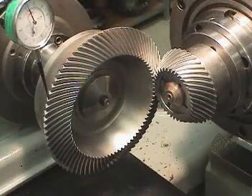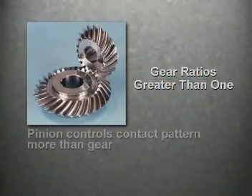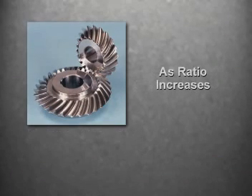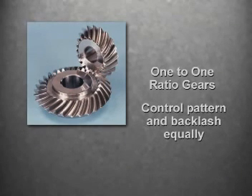The reason is this: because bevel gears are conical in shape, they can be assembled in an almost infinite number of positions, most of which cause poor performance, while still having the desired backlash value. On gear ratios greater than one, the pinion position controls the contact pattern more than the gear. The gear controls the backlash more than the pinion. As the ratio increases, the effect becomes more dramatic. One-to-one ratio gears control pattern and backlash equally.